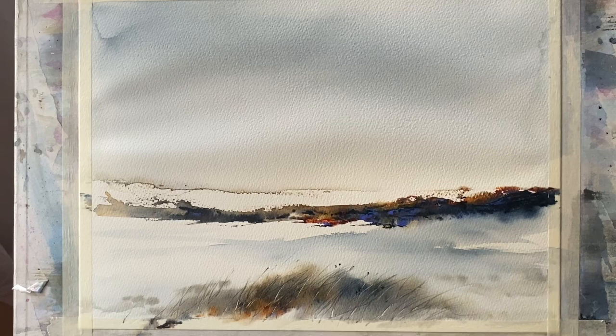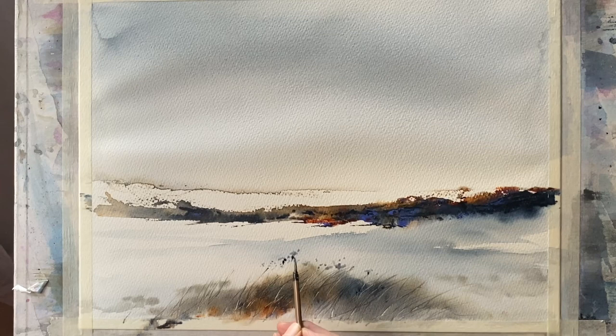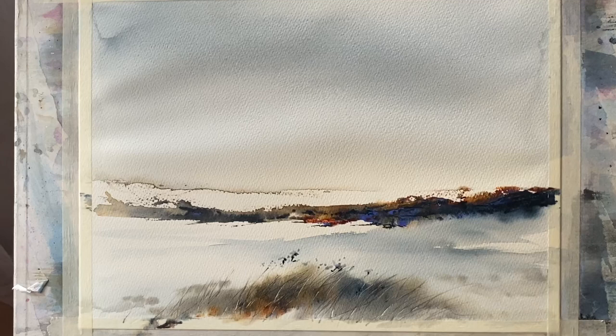You could, of course, add lots more detail at this point — trees, figures, birds in the sky — but when I paint like this I'm looking to evoke a really desolate, rugged but quite tranquil landscape, so I like to keep things as empty as possible. What I am going to do is add some detail to the foreground, just enough to lead the eye into the painting and up into the rest of the painting.